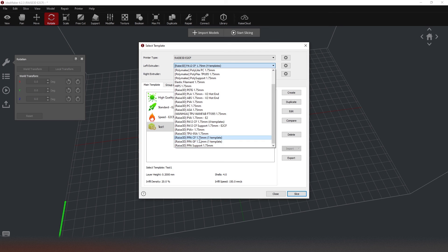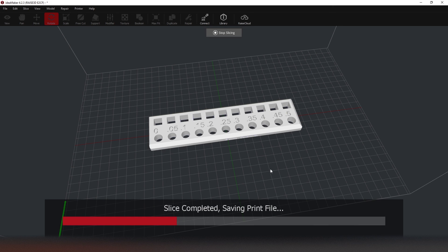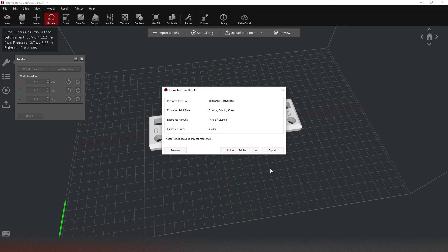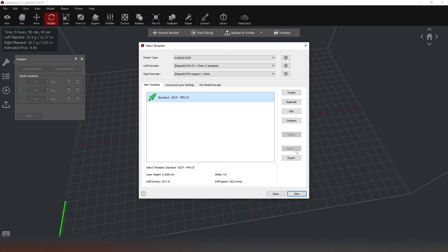Just to show quickly — I can also select the PPA CF along with the PPA support and then slice using this profile, upload to my printer, and print as normal. So that's what IdeaMaker looks like for the E2CF. I haven't found any workarounds to this locked-down system. You cannot import profiles or trick the printer in any other way so far. That's all I had to show you today. I hope you found the video interesting. If you have any more questions or comments, please leave a comment below the video. Thank you for watching this webinar. If you're interested in more webinars surrounding 3D printing and scanning, consider subscribing to the channel. I hope to see you next time.